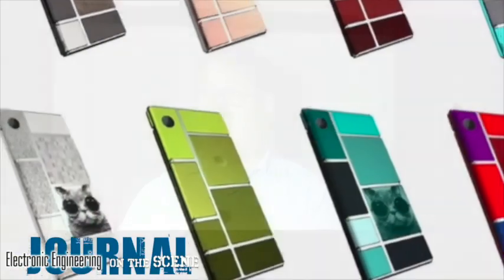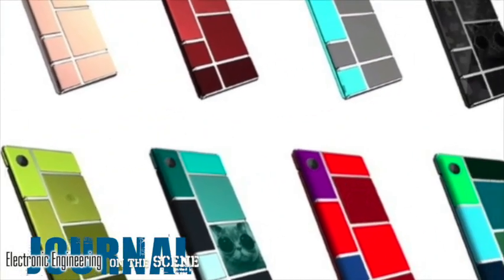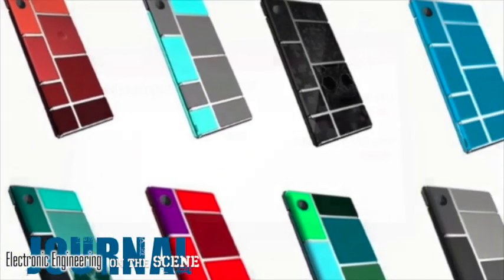If you'd like more information on Project Aura and how you can get started designing modules, go to projectaura.com and they'll hook you right up.